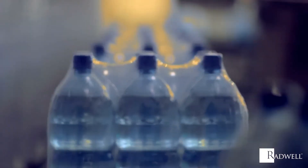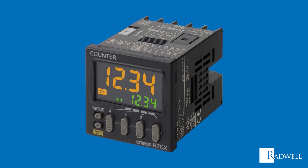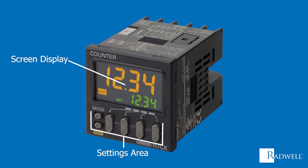Along with its simplicity of operation, the construction of a counter is also simple. The two main parts are the screen display, which displays the count value, and the settings area, which can be used to turn the counter on and off, control the internal circuits, or preset the number value.